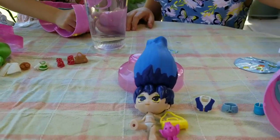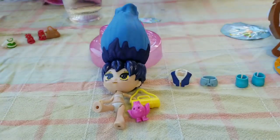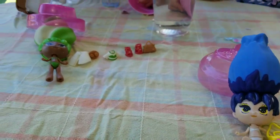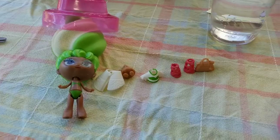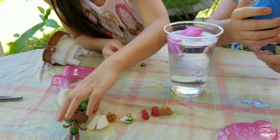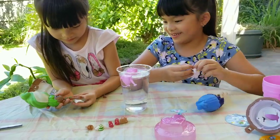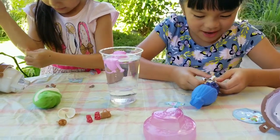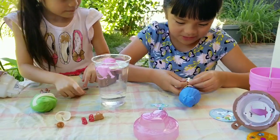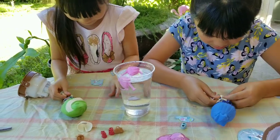That fits. Gonna go in here. We'll worry about that later. Now we're going to put them in their outfits. Start with their shirt. Mine looks like from the North Pole or something. Mine looks like the normal one.